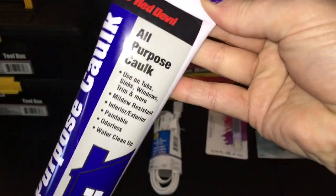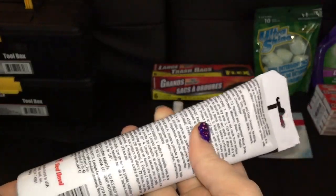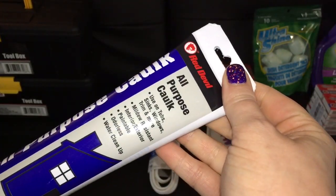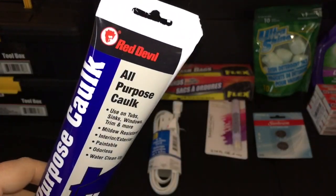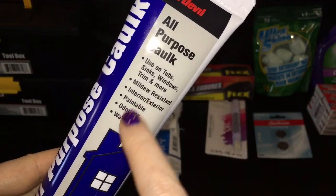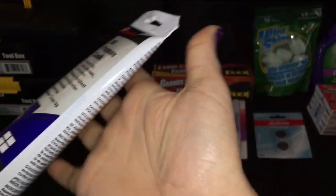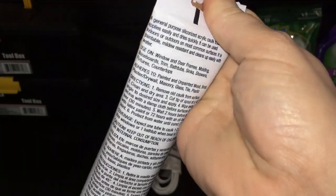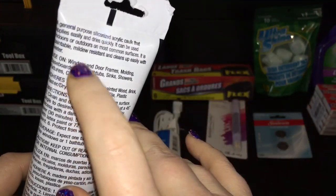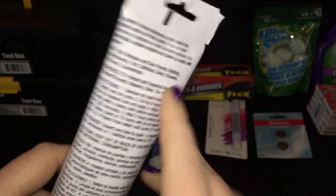This is a name brand, Red Devil All-Purpose Caulk, and this is one of the kinds that you don't have to have a caulking gun with — that's my jam because I don't get down with scary-looking tools like that since I'm clumsy. This is for interior or exterior use, it's odorless and you can paint on it. It says Red Devil so it's clearly not Dollar Tree brand. I think I might go get some more for my windows and doors.